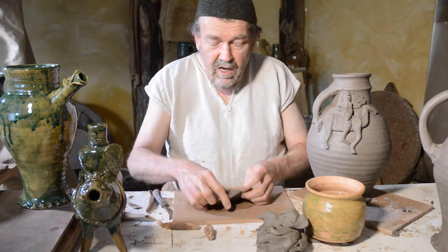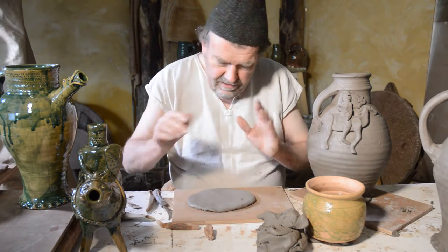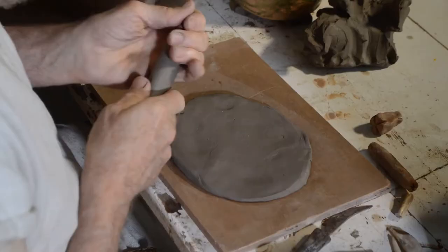Now, when we put the pot together we used lots of water to stick it together. I'm still using proper clay but I'm going to pretend I'm using plasticine, so I'm not going to use all that water. If you are using proper clay, do the same as before — make it nice and sticky and stick the bits on. But with this we're just going to pretend we're doing it with plasticine.